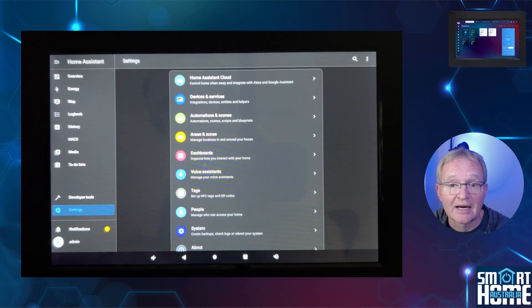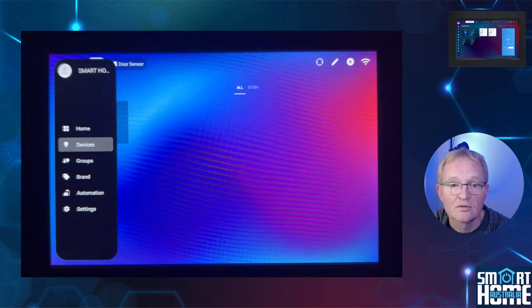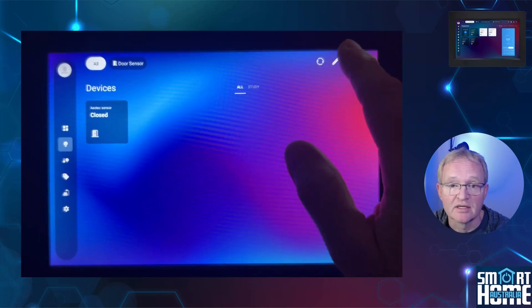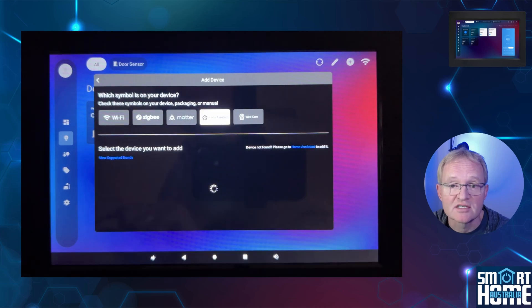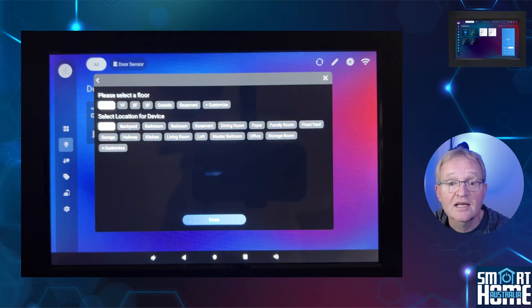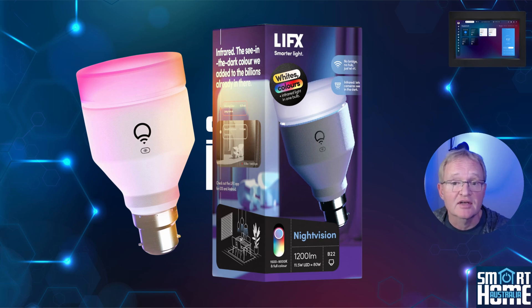Now let's navigate back to the ISG dashboard and add the Sonoff door contact sensor and the LIFX globe that we added in Home Assistant. Press the back button in the bottom menu bar and select Devices in the left-hand menu — this will show only the Aotech door contact sensor previously added. Press the plus button in the top right-hand corner, then select Home Assistant from the available devices. All Home Assistant devices will now be shown. Select the Sonoff door contact sensor, select a floor and location, and press Done. Repeat for the LIFX globe and rename devices so you know which contact sensor is which.